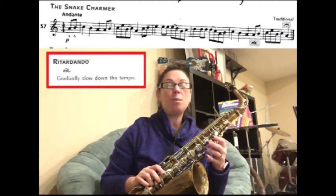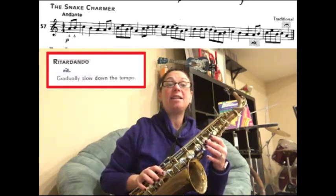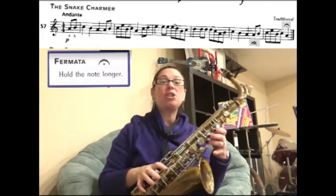Retardando means you're going to gradually slow down for the rest of the song or the rest of this section, so every note is going to get a little bit slower. Then on the very last note you see a bird's eye — it's like a hook with a dot in the middle — and that's called a fermata.